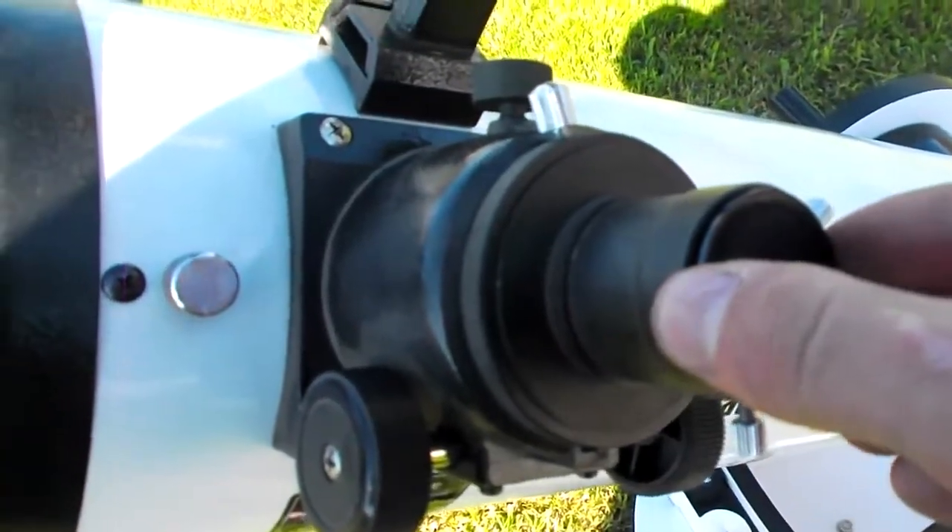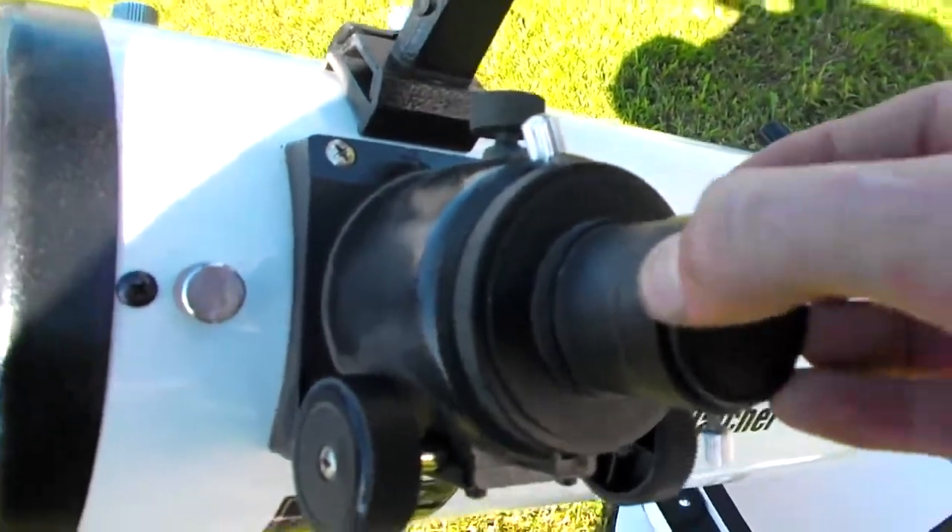And you need to put the eyepieces there into place.